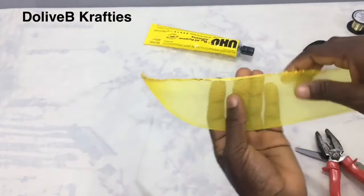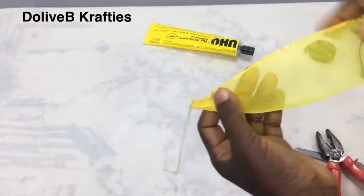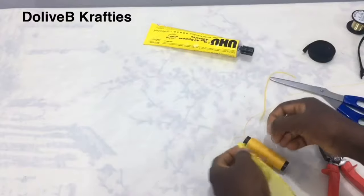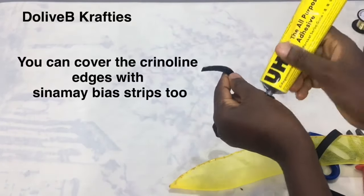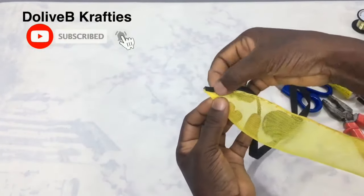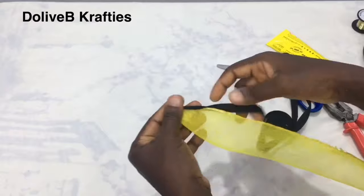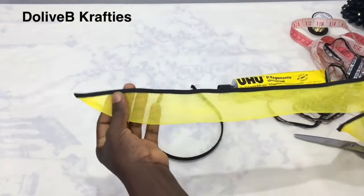The wire is now sewn to the crinoline. The next step is to cover the wire with the bias strip — we cannot leave it this way. I tack it properly before cutting off the excess thread, then I apply UHU glue and cover the part with the bias strip neatly and carefully so as not to have glue stains. When using UHU glue, allow it to dry a little before you go ahead and paste.